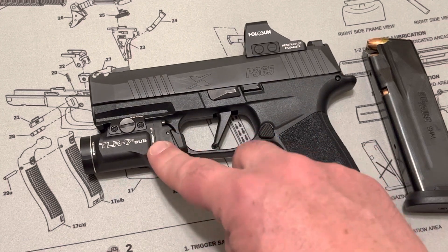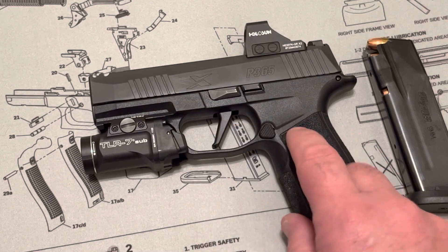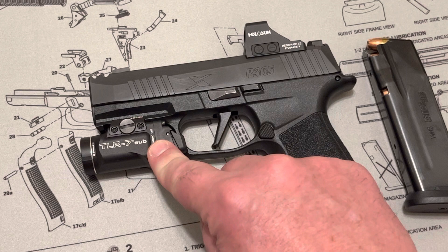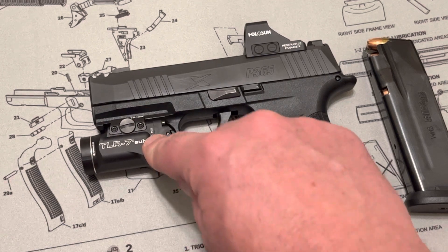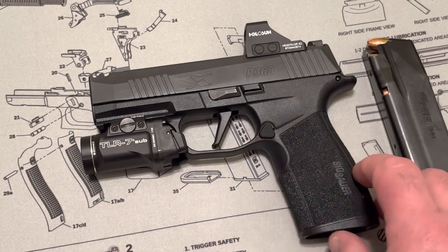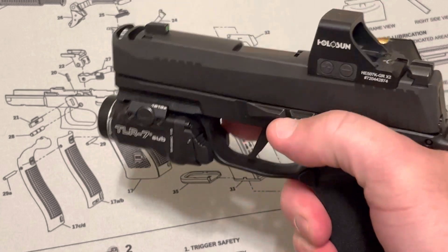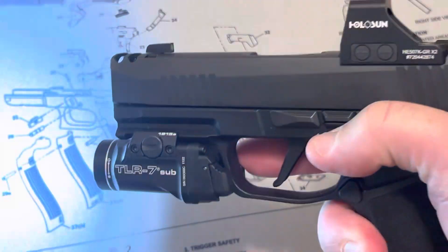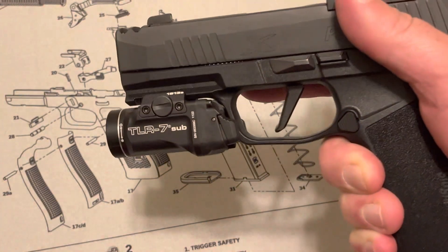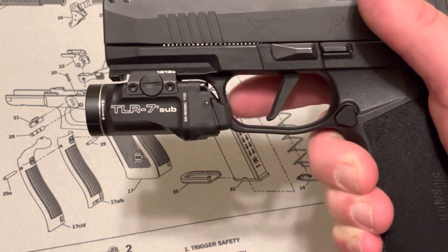I also purchased the Streamlight TLR7 Sub. Make sure you get the 1913 version if you have an X Macro, because this flashlight comes with both and I made the mistake of getting the wrong one — so send it back and get the 1913 version. Excellent flashlight. You can index with your finger or your support hand. It's really comfortable and fits on there perfectly — it doesn't overextend the trigger guard.